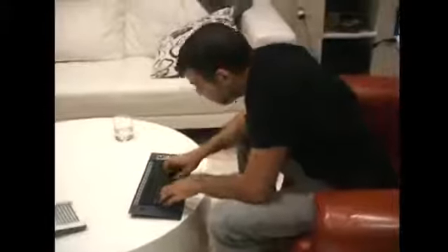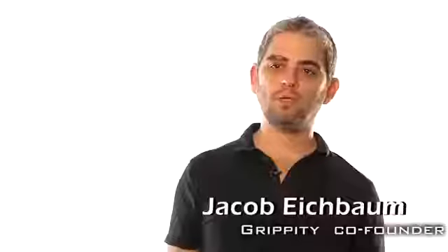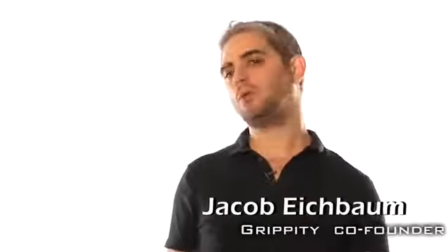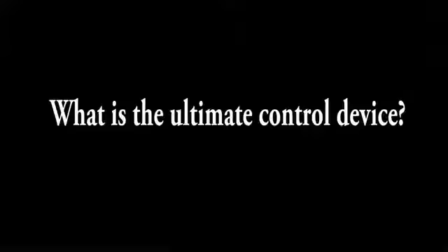The idea was to lean back in front of the desktop or TV but still being able to type fast using all ten fingers and not just two thumbs. When designing this product we knew that we must forget anything we know about input devices and controllers and start to ask ourselves what is the ultimate control device.